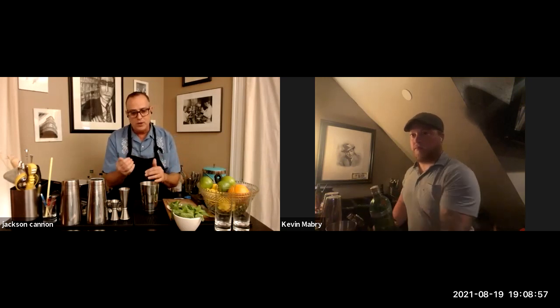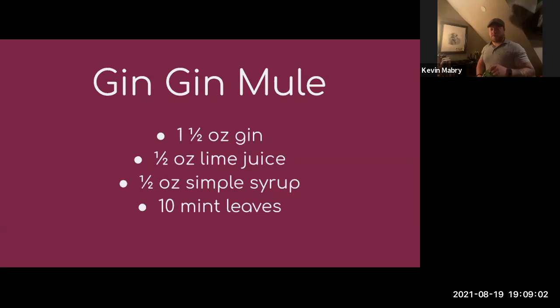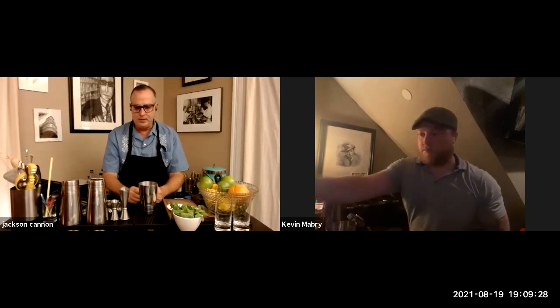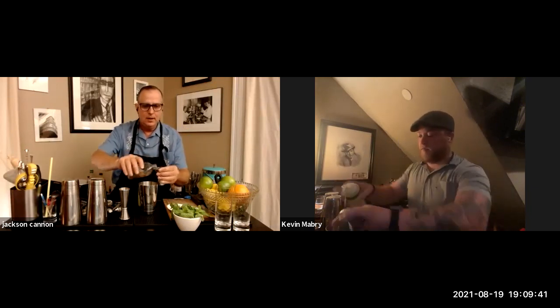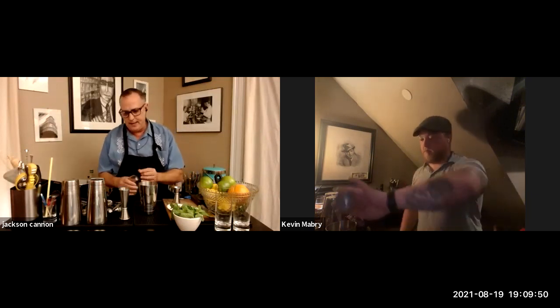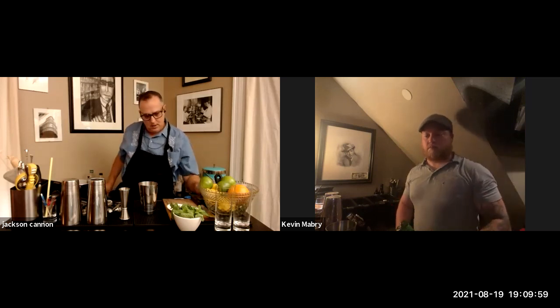There was a question about how to muddle the mint. If we're making a julep, we really want to press the mint into the simple syrup slowly to build the drink that way. But we're going to shake this — when the mint is tumbling around being pulverized by those ice cubes, it's going to give up everything it's got. So I'm just going to start with about 10 to 11 leaves that I plucked earlier, then add my simple syrup and lime juice right into the shaker — half an ounce of each.